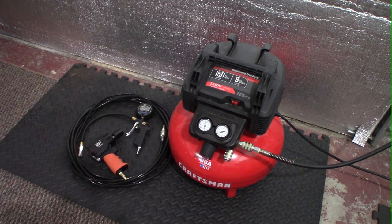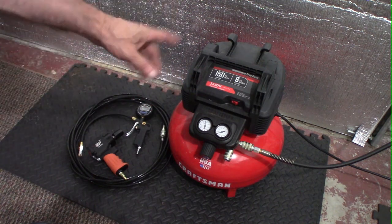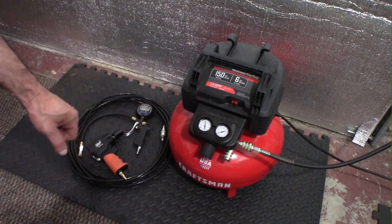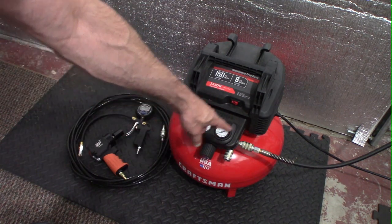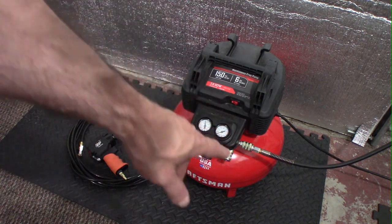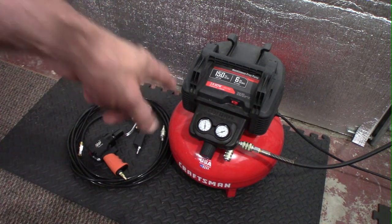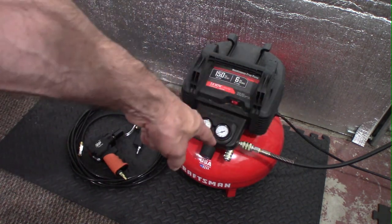Number one is going to be the air compressor. This one here is a Craftsman — a six-gallon pancake compressor. This can handle up to 150 pounds per square inch, and what's really nice is it actually has two different ports so I can plug in two hoses at the same time. Right now I have it off with the main tank pressurized. If I take this knob and turn it up, I can dial up how much pressure is going to go out the hoses.